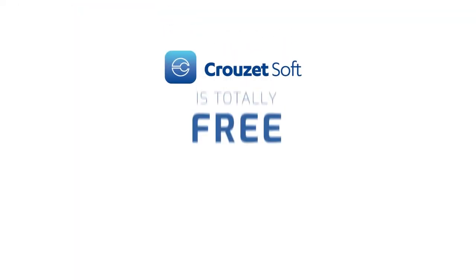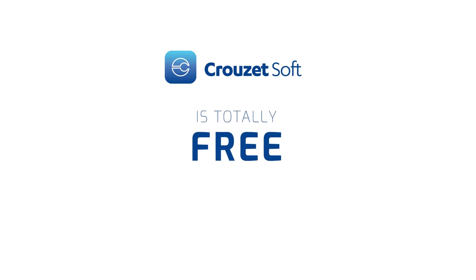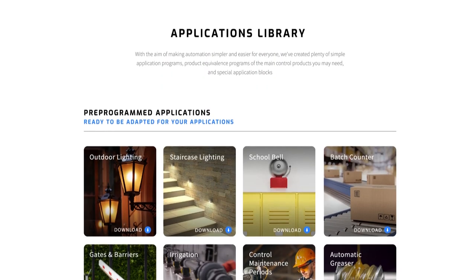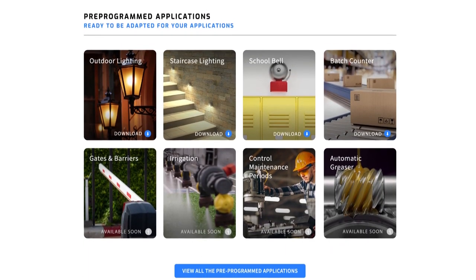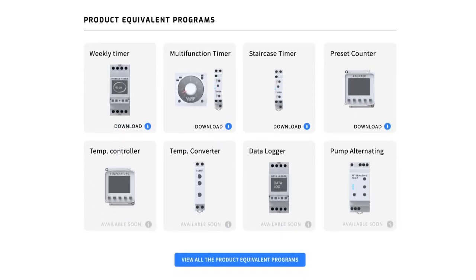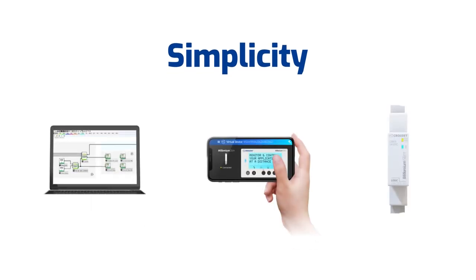The software is totally free and there's no license limit, so you can download it right now and start testing without even having the product. And given the growing library of Cruze applications, you can find basic programming models that are ready to transfer and use. Once you have your program ready, you can just send it by Bluetooth to the controller, either by laptop or by smartphone.